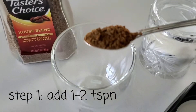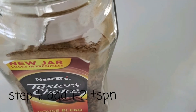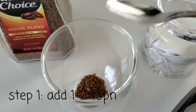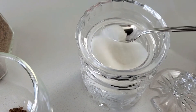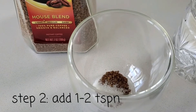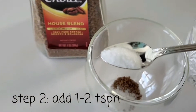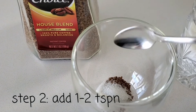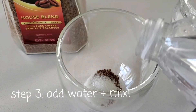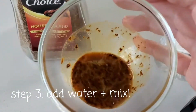The first step after gathering your materials is adding one to two teaspoons of instant coffee into your cup, depending on how much coffee you like. After this, add sugar — depending on how sweet you like your coffee, you can add one to two teaspoons. I think 1.5 teaspoons of sugar is best. Finally, add just a little bit of water, enough to mix and make the foam.